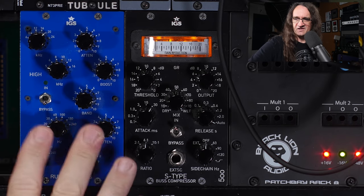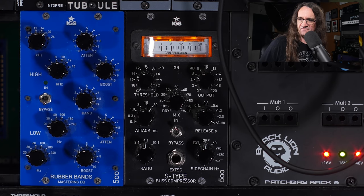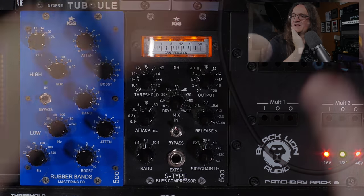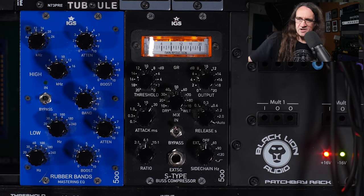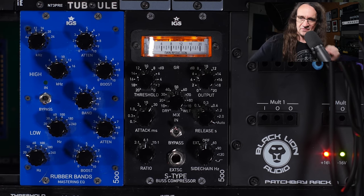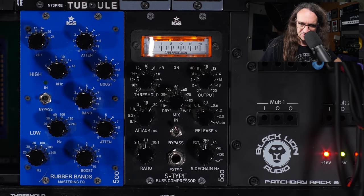Now I've also got this amazing Pultec-style mastering EQ right next to it. And I can patch those in via the Black Lion, and I'm wondering what would happen if I actually did that. So we've got the Pultec EQ dropped in place as well — I'm just kind of curious how that's going to work. Now we've got these chained together and that was that simple to hook up. Hopefully I got this right — let's take a listen.